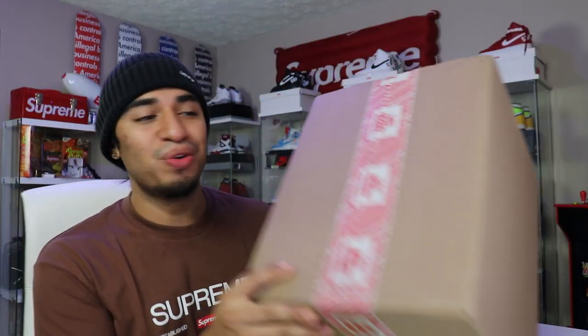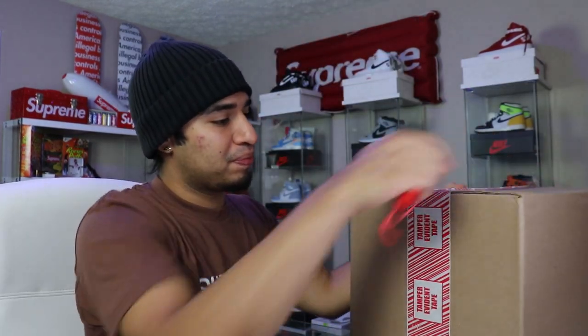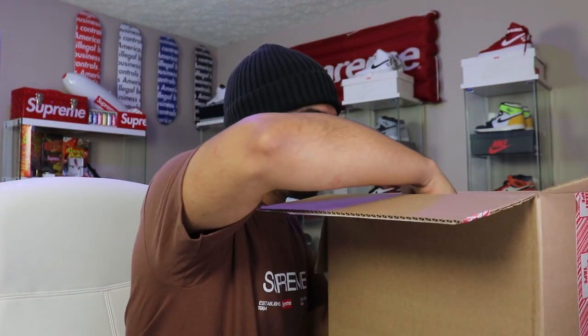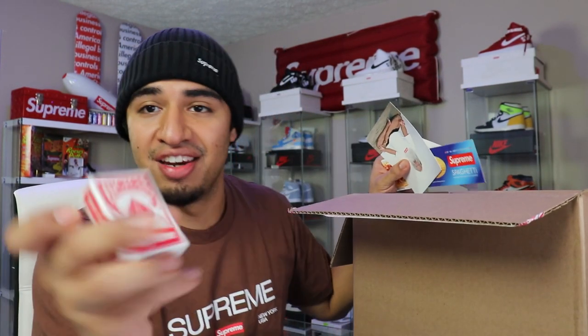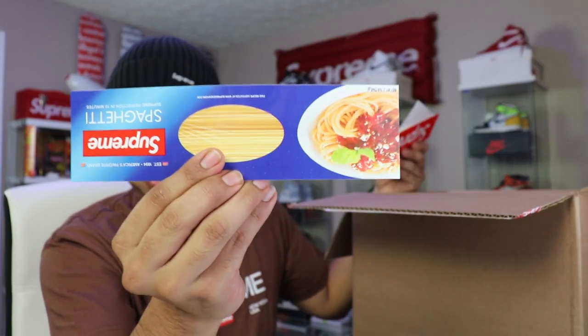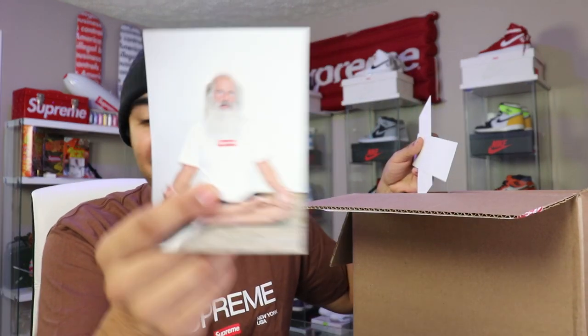Last but not least we do have this big old package here — we saved the best for last. Right off the top we'll remove this paper. We did get a couple stickers: another set of playing cards, the spaghetti noodle sticker, they also gave us a Rick Rubin sticker, and they gave us a regular box logo sticker. They also gave us the black box logo sticker — move that to the side.